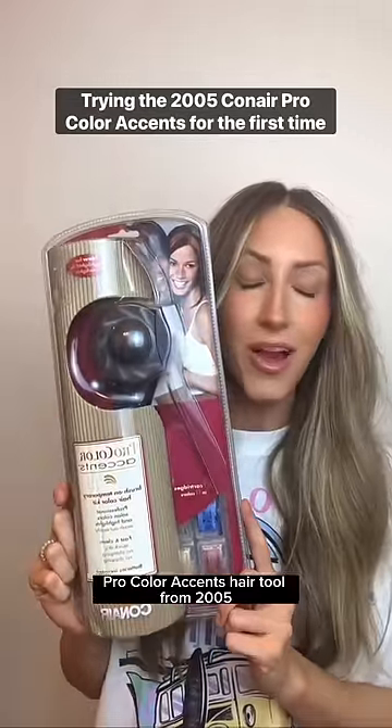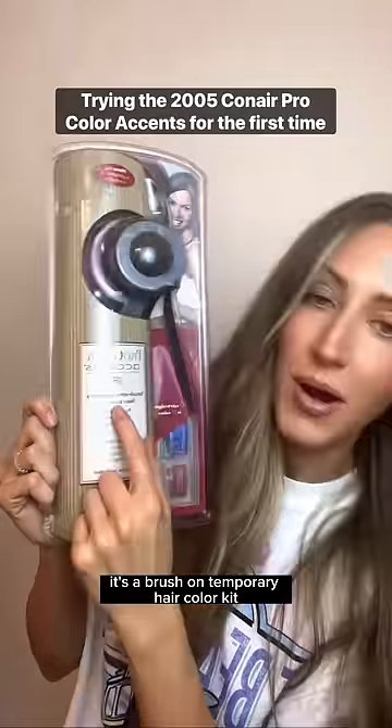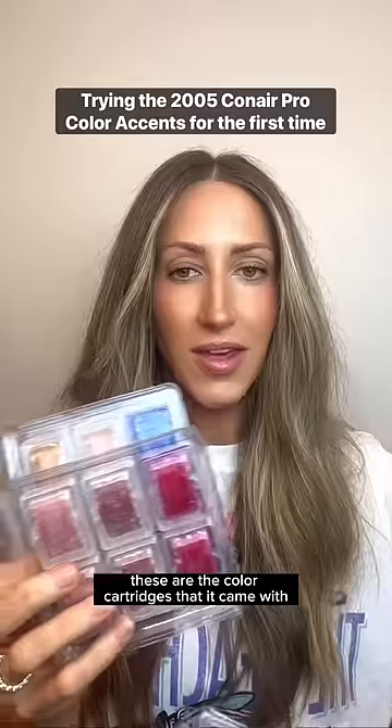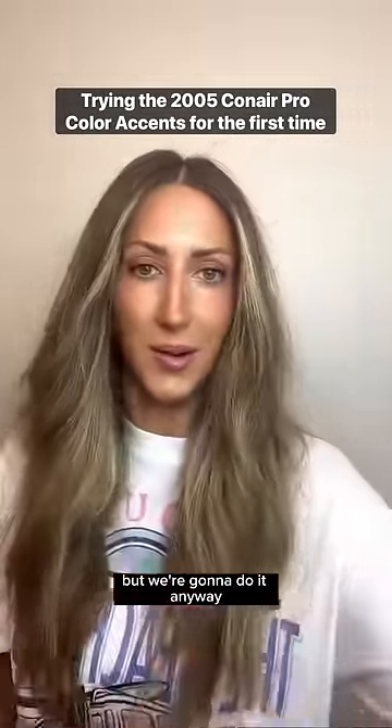Today I'm trying out the Conair Pro Color Accents Hair Tool from 2005. It's a brush-on temporary hair color kit, and I'm very scared. There she is. These are the color cartridges that it came with and they look like they're from 2005, so this is probably not smart — but we're gonna do it anyway.